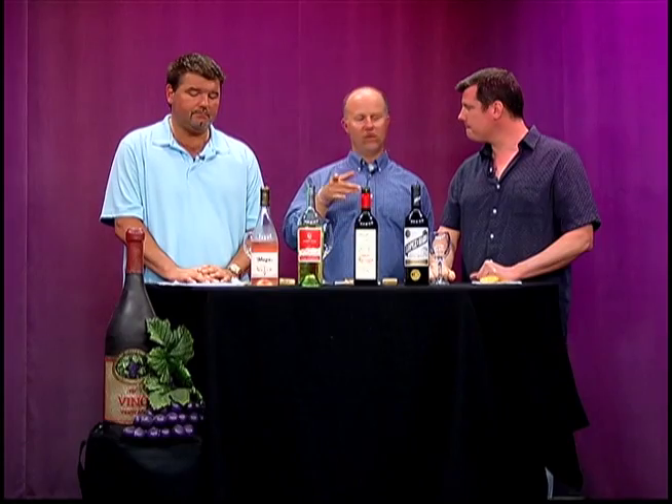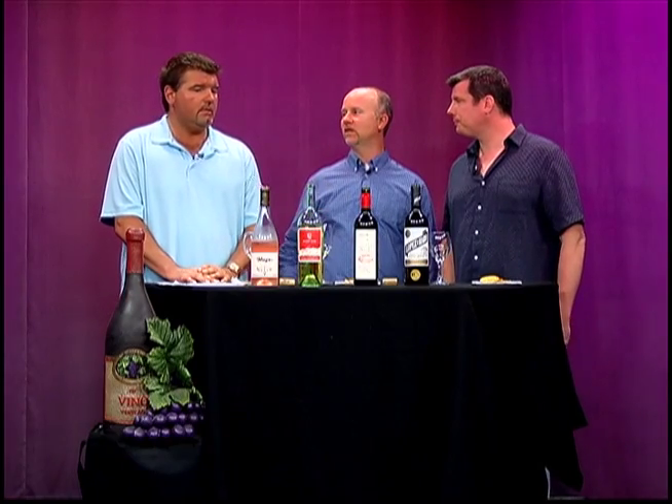One thing we didn't talk about — I assume this isn't one you'd sit on and age, right? That's a good point for whites, Jim. Typically whites are meant to be consumed almost immediately. Most wines in a wine store are meant to be consumed in the next two or three years anyway. The sweet spot in the wine world is said to be between nine and thirteen dollars, and the higher you skew in that range, the better quality you'll get.